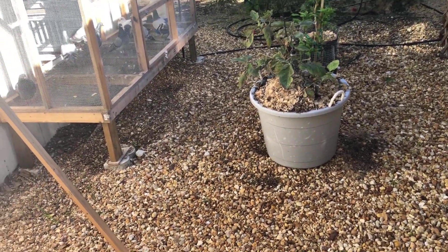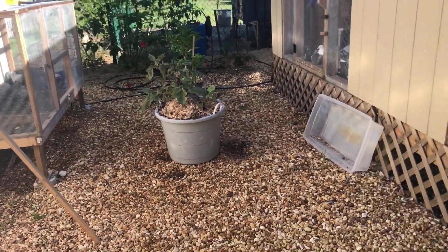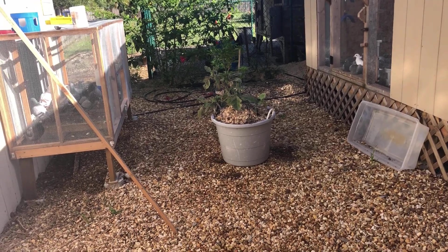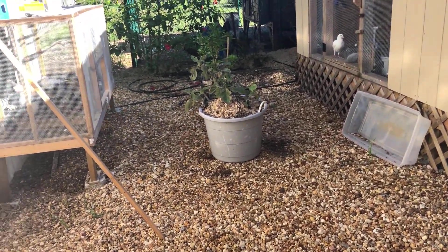Hey, good morning guys. It's been a while since I've made a video, sorry about that. But I wanted to show you something new that I'm going to attempt to use here. I found one of my birds has one or two lice on its flight feathers.